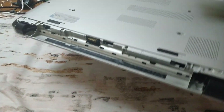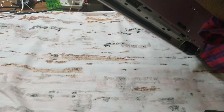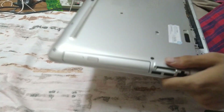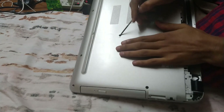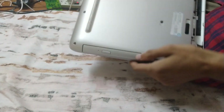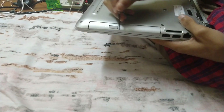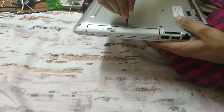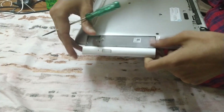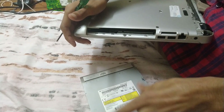Now all screws are unscrewed. First we will remove the CD slot. Remember we already removed the CD screw — you can see the CD logo there. It's really easy to open: just put your finger here, push it, and it's out.